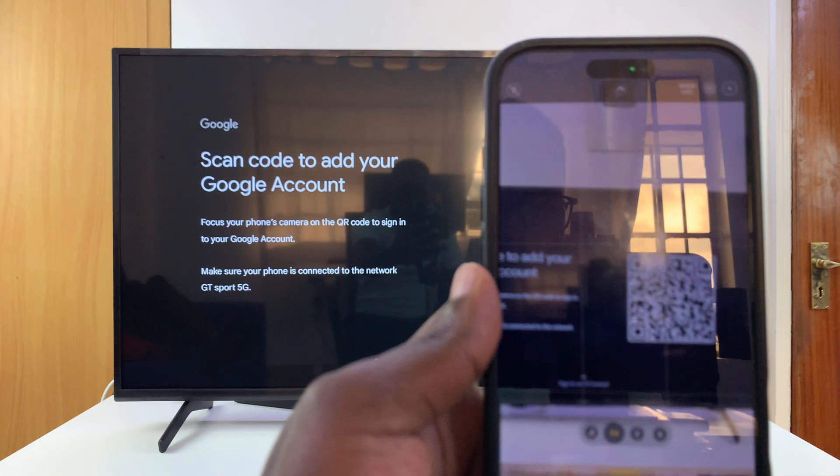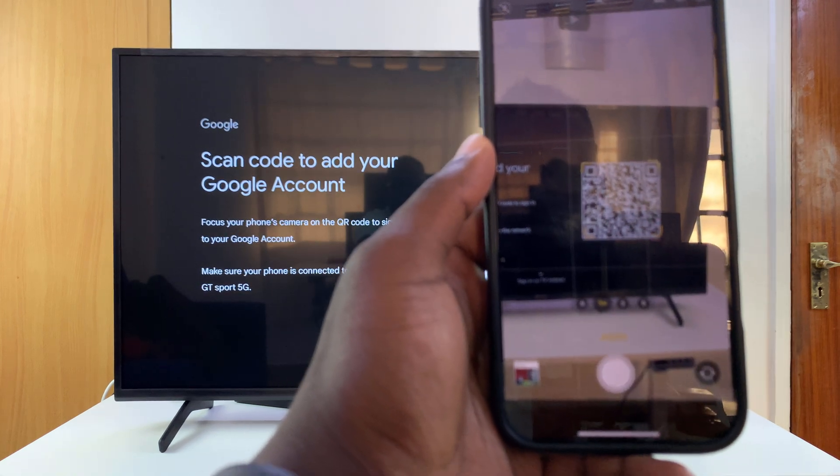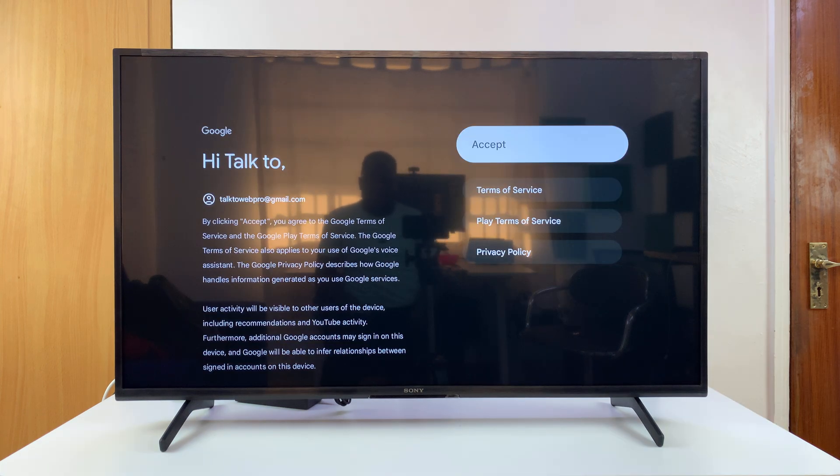It all depends on what you want. For me, I'm just going to go ahead and scan that QR code, then follow the on-screen instructions and sign in to the Google account that I want. And once you're signed in, you can proceed with the other instructions.